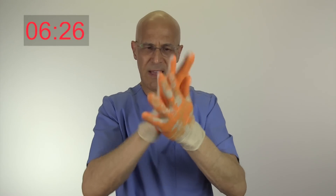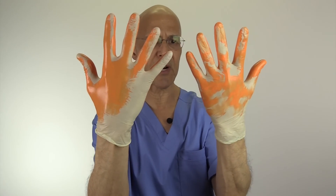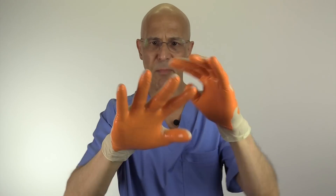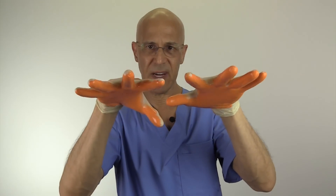Okay, now after about 10 seconds, let's look at my hands. Let's look around the areas that I did not get, particularly on my fingernails, behind my hand, even some areas in the creases between my fingers.